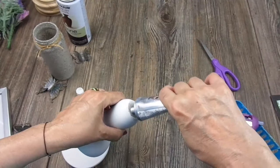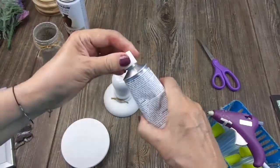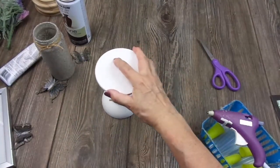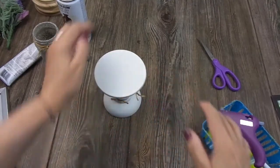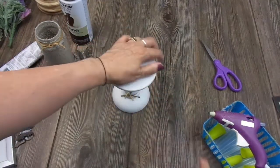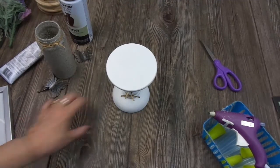I'm being generous with the E6000 because I want this to really stay in place — that's why I'm not using hot glue for this. I'll apply some pressure and align the knots. I have to wait for this to dry, so I'm going to put it aside.